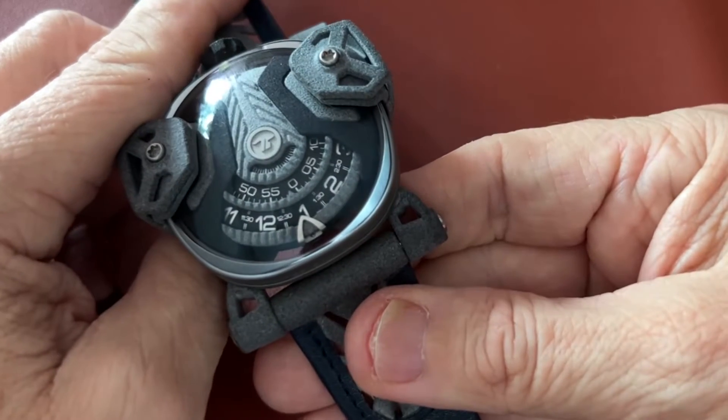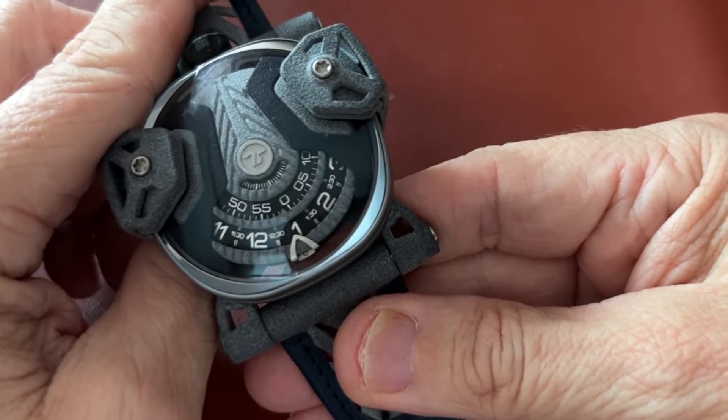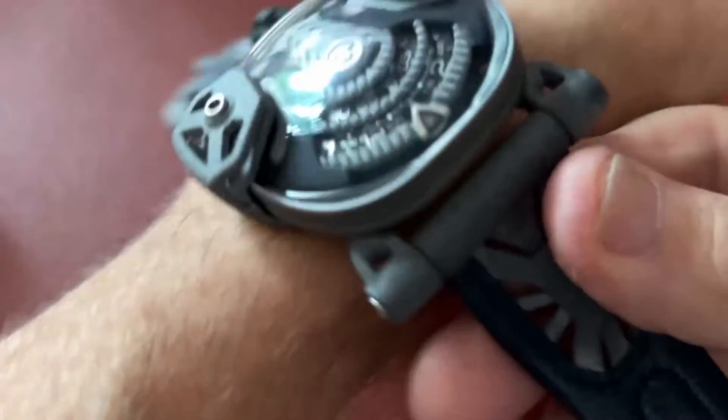You basically tell the time very simply — it's 12:55 or something like that. And I have to say there are two things that surprised me about this watch, because it is large.